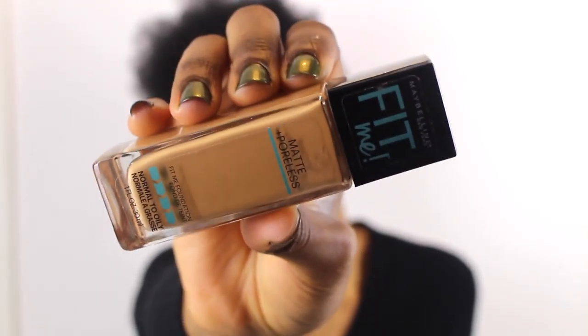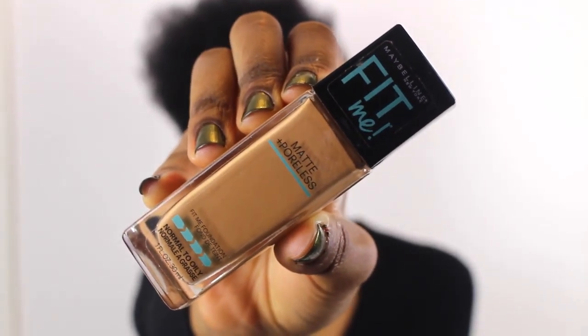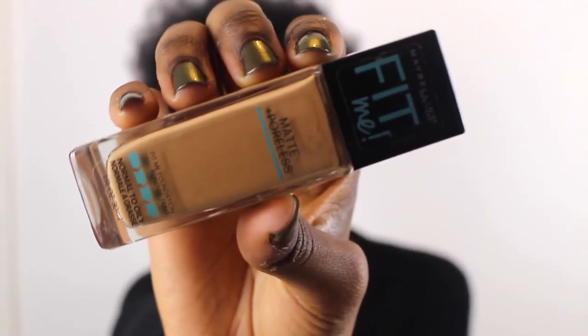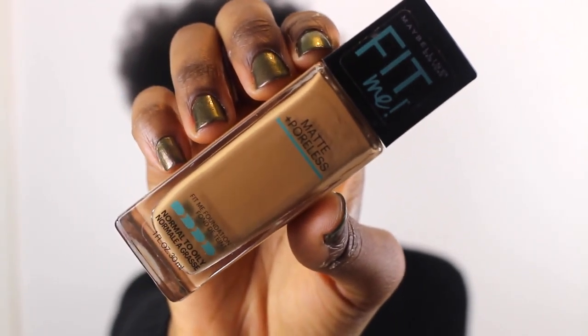Hi guys, welcome back to my channel. Today I'm going to be doing a review on the Maybelline Fit Me Matte and Poreless foundation for normal to oily skin, which is good because I have oily skin. I've heard people speak about this a lot on YouTube and I've never tried any of Maybelline's foundations before, so I don't really know what to expect. This is in the shade 330 Toffee Caramel. I bought it online so I'm just going to hope it matches — it looks pretty good but possibly the wrong undertone.